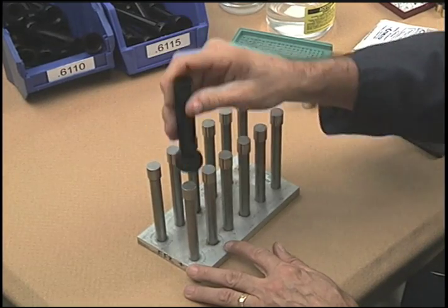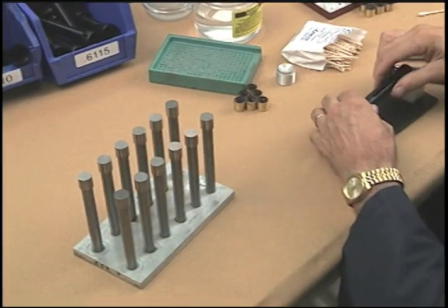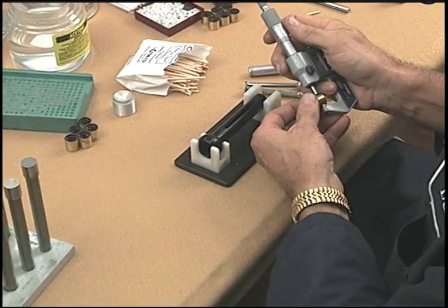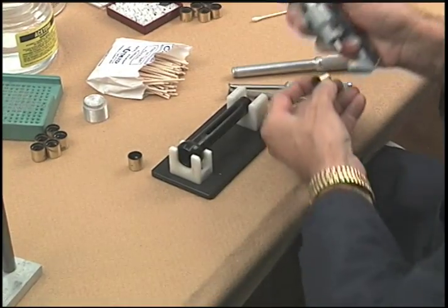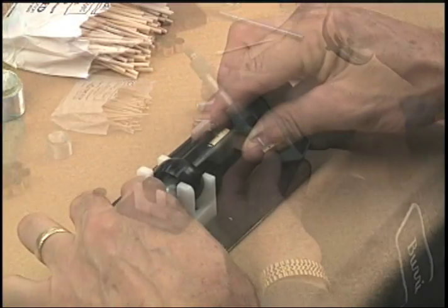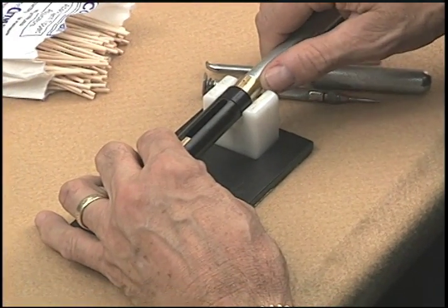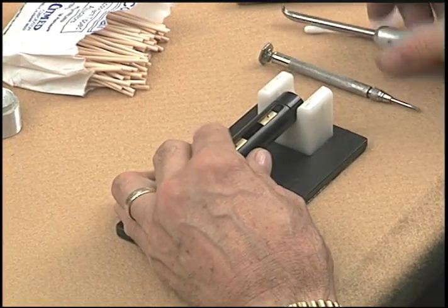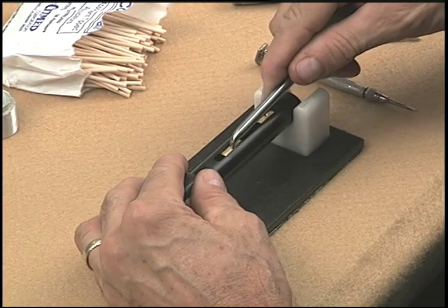Next, we precision gauge each guide tube to within two ten-thousandths of an inch. The erector lens mounts are then centerless precision ground to within one half of one thousandth of an inch to match each guide tube. When the erector lens mounts are installed in the guide tube, they are meticulously hand-fit so that there is just enough clearance between the guide tube and the erector lens mounts to allow the lens mounts to move freely.